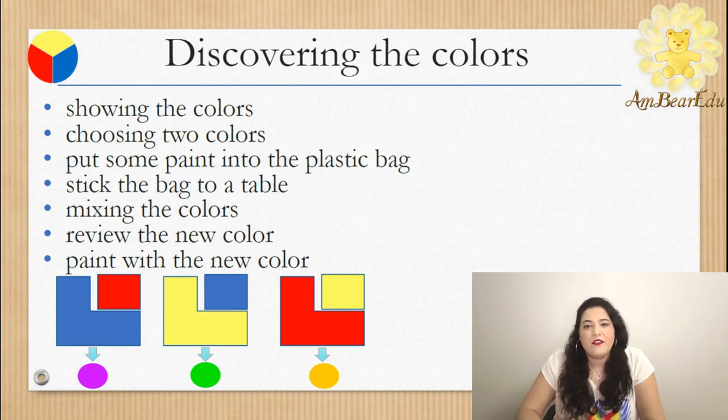Yellow and red for orange, yellow and blue for green, red and blue for purple.